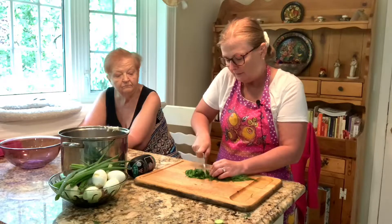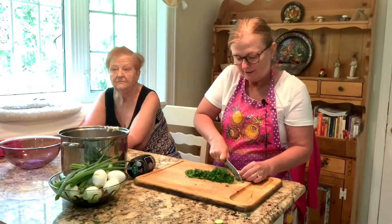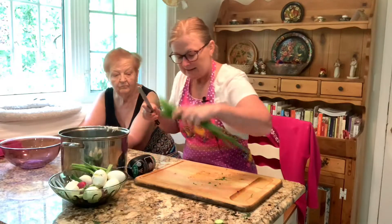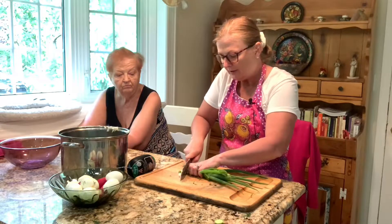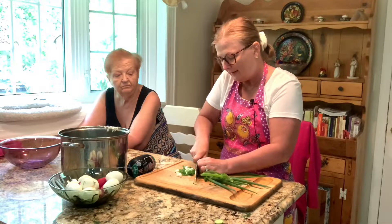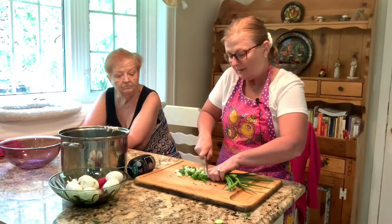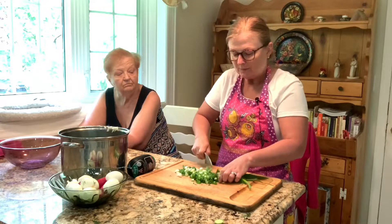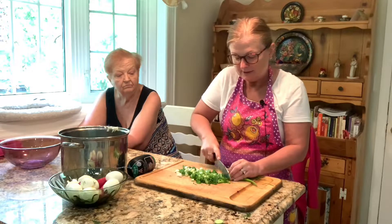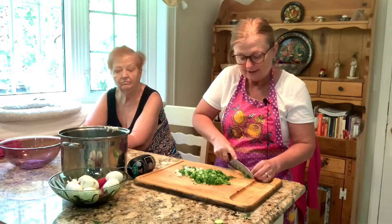Don't get me started on all the greenery — parsley, cilantro — because this is nature's pharmacy. There's so much goodness in it, and the flavor is amazing. Scallion — this is from my garden, from the farm stand — it gives a nice crunch and flavor. We also have radishes. The reason this is a summer dish is because in spring, when kvass is ready and sold on the streets, radishes are in, dill is in, scallions are in — so all the ingredients are in season.